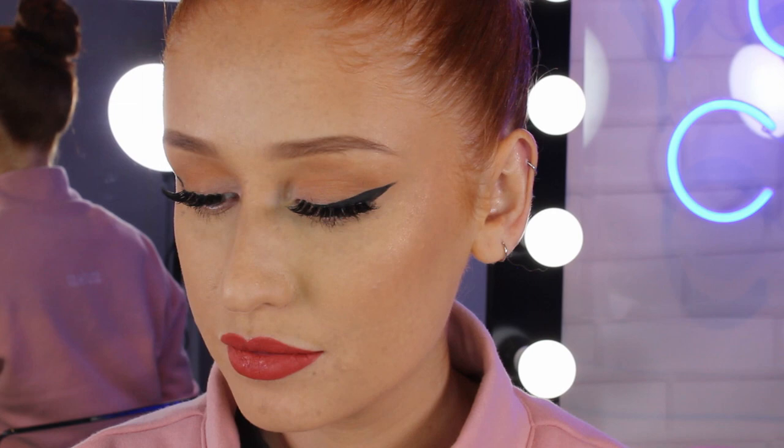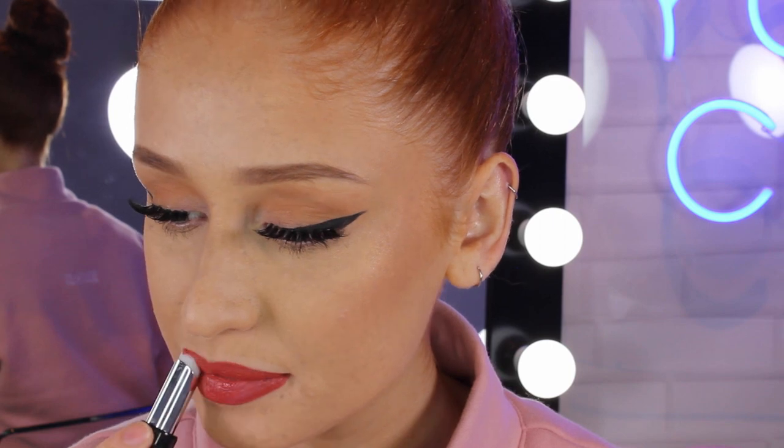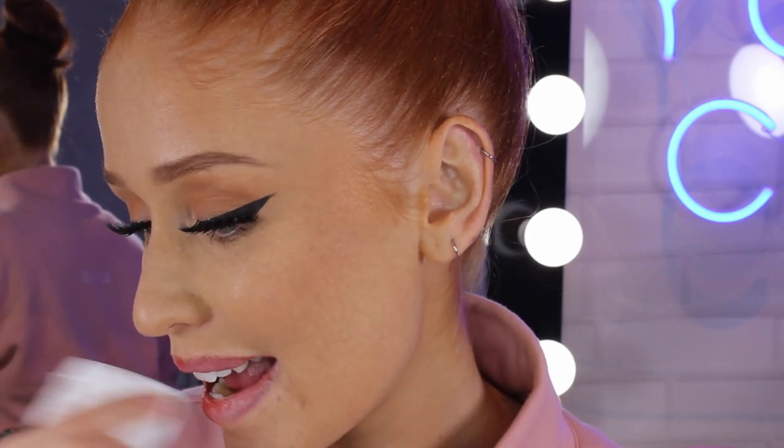I just want to give a little shout out to this product because it's probably the most amazing thing to ever come into my life — it's the Superstay Eraser. I now don't have to spend hours trying to scrub off my liquid lipstick. I just apply this generously to my lips, rub them together, and then wipe it off. It is amazing — you're not hurting your lips, and the color just comes straight off.